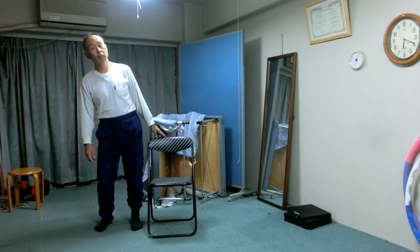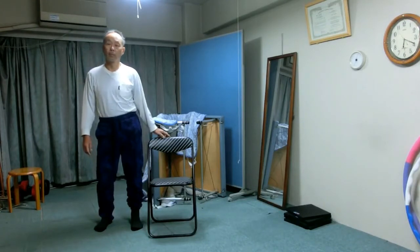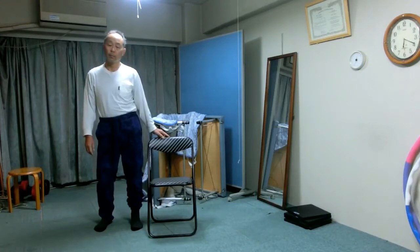Try to bring the upper body straight up while keeping the right knee bent as is. And then tilt the upper body to the right.